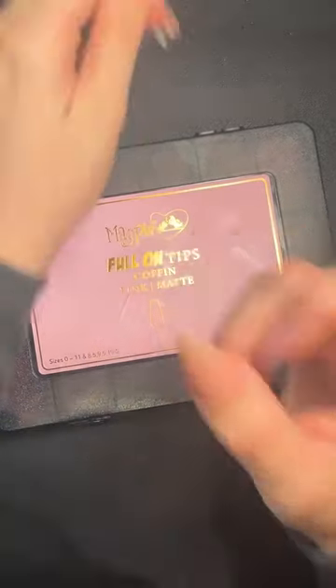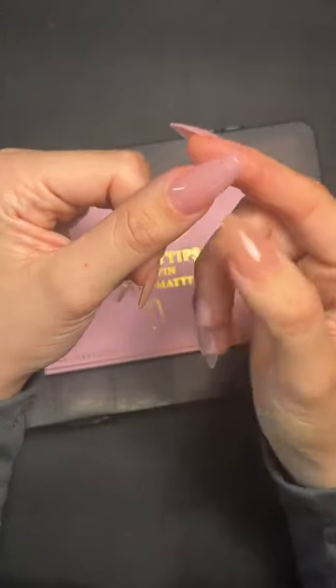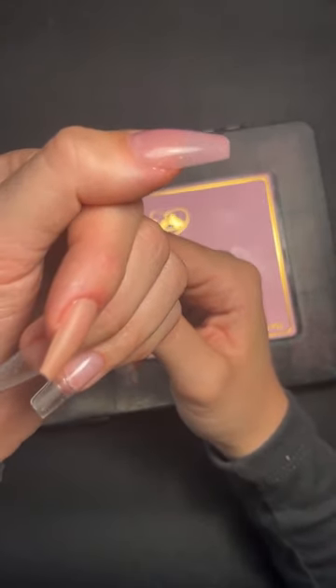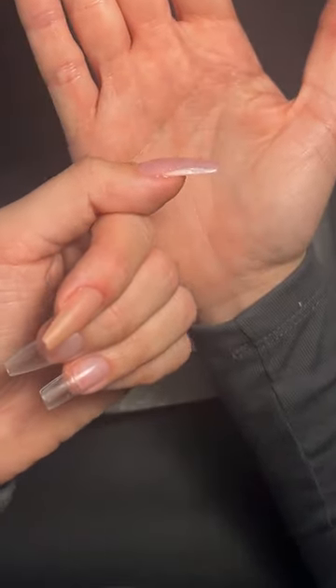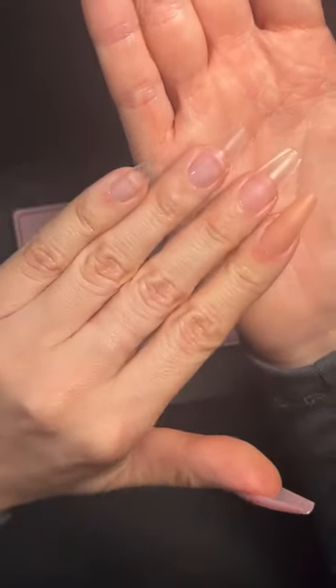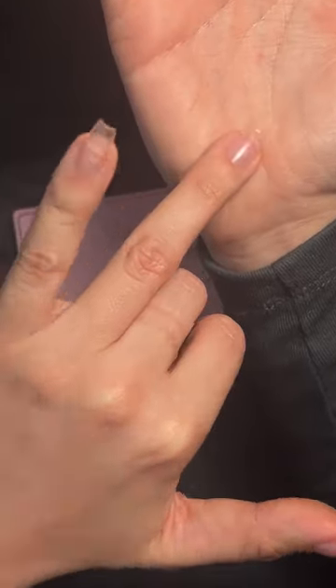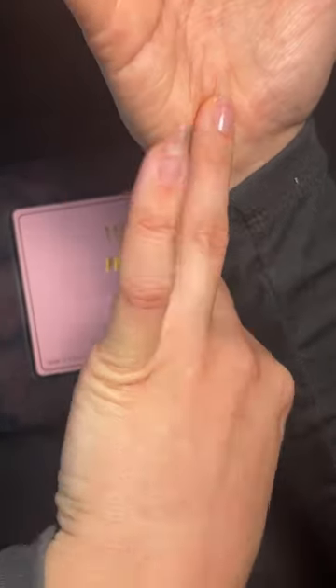Do you put them right up to the cuticle without blending? For the new ones, I just applied straight up to the cuticle and there's no need to refine at all — super flush. With the old style ones you may want to refine ever so slightly as they're slightly thicker at the tip.